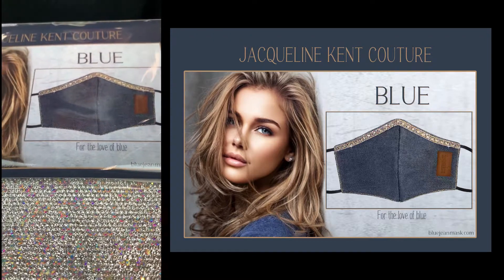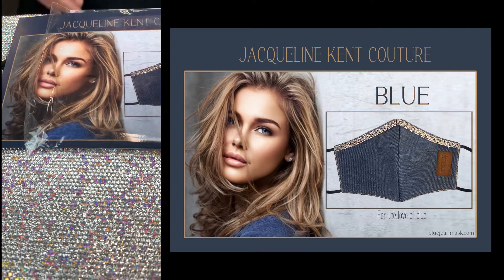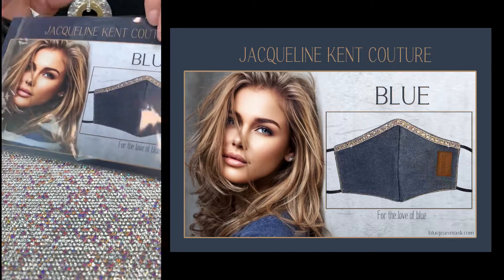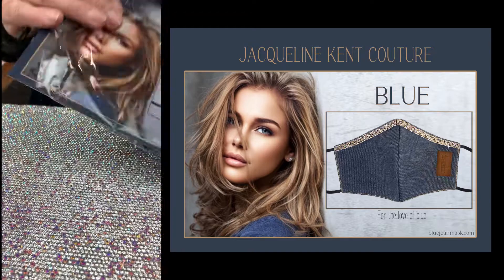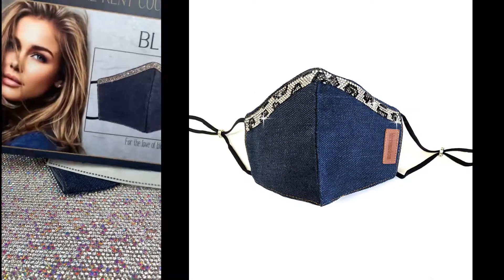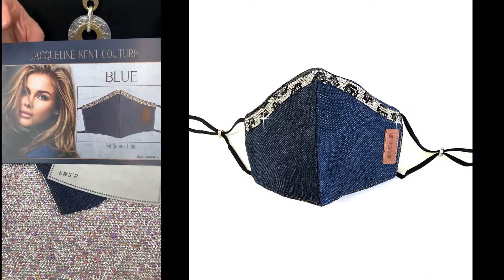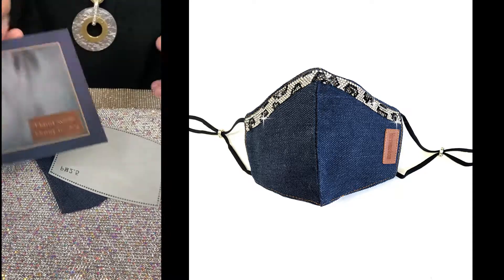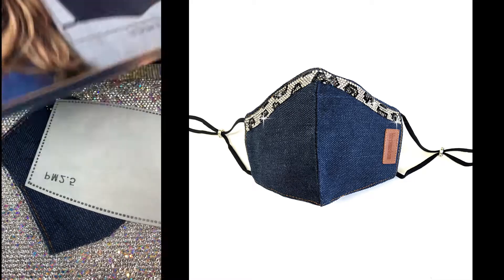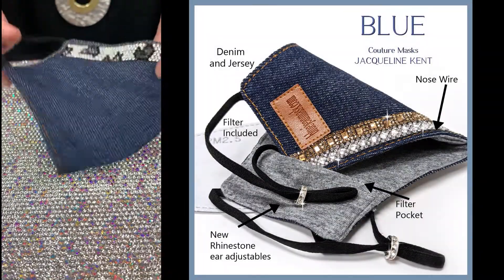I'm going to show you the collection of masks, starting from the Blue Jean collection, called 'Blue.' Each one is packaged with the name. This is the silver leopard. This card is great to use in your stores as a header card, and you can lay the masks out. On the back it says hand wash, hang to dry — they're all hand washable and come with a filter.